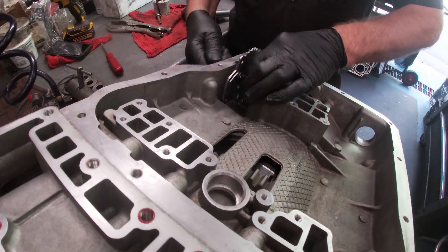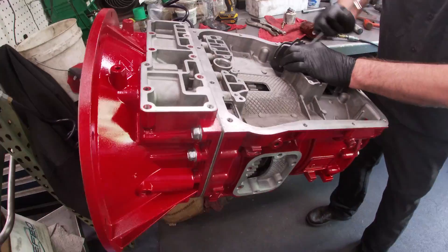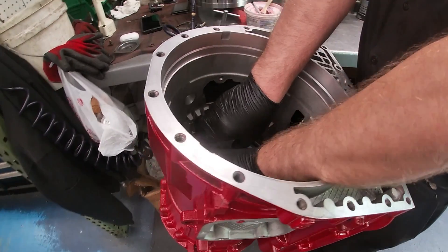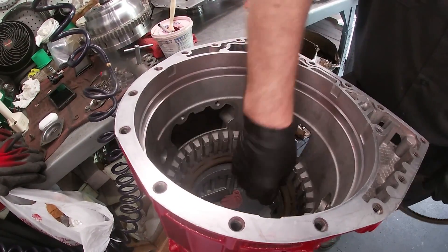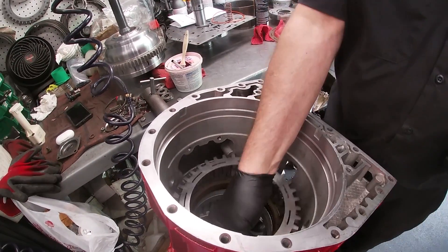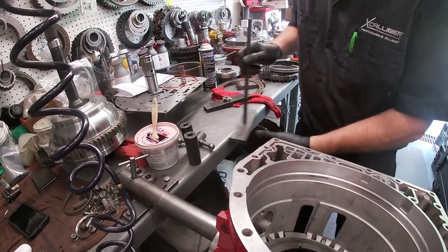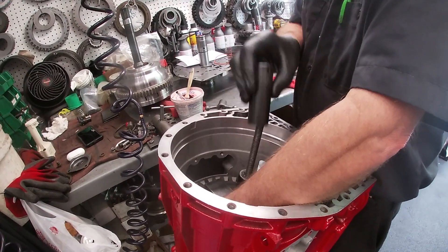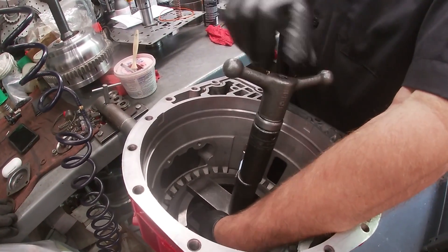First, the updated piston is set up into the case. Next is the C3 updated return spring, then a set of high-energy Borg Warner C3 frictions and steels. Last, the C3 backing plate is added — these are available in a variety of sizes to allow for extra clutch plates depending on how much torque you want the transmission to hold. Then a C3 assembly tool is used to compress the C3 sections and allow the snap ring to be inserted.